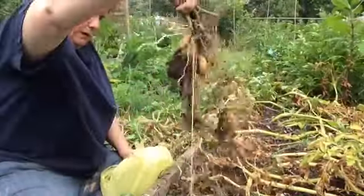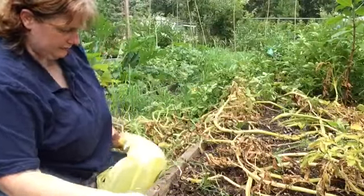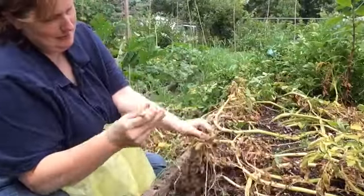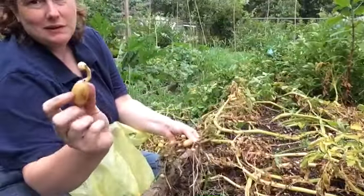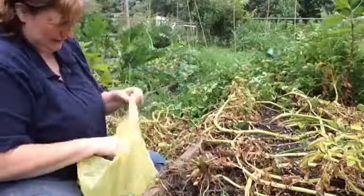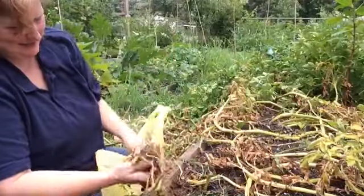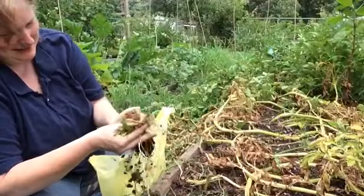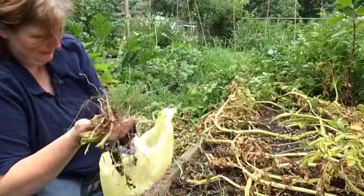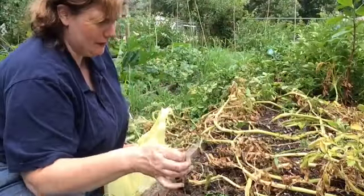Oh wow, look at that! Quack quack — oh look, it had a twin! You get goofy on this channel, especially when I've been at work all day. I'll go ahead and pick those off but they're not going in the compost.